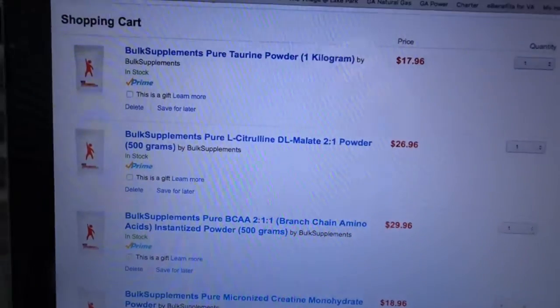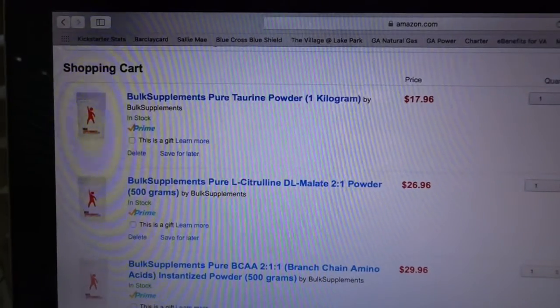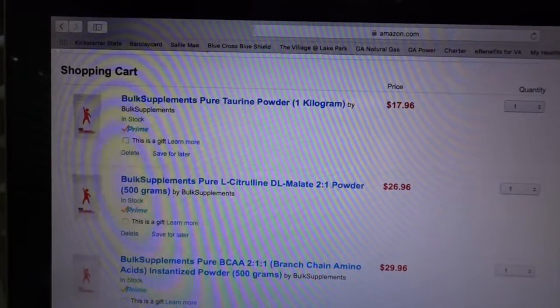The first one I ordered was taurine. If you look at energy drinks, the majority have taurine. It's supposed to increase energy levels, help increase stamina, and when mixed with caffeine, it's supposed to help increase mental focus. I'm going to try it out and see if I feel any difference. Everything I'm ordering here is going to last about three to four months. Everything came out to about a hundred dollars, so it's very affordable.